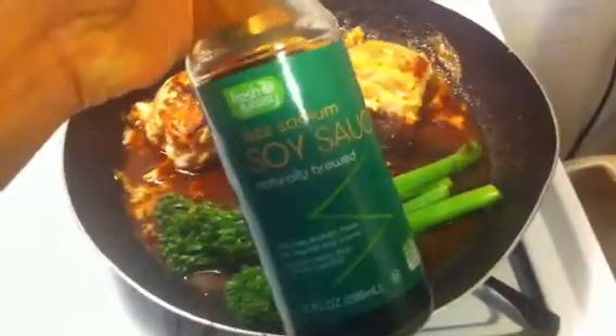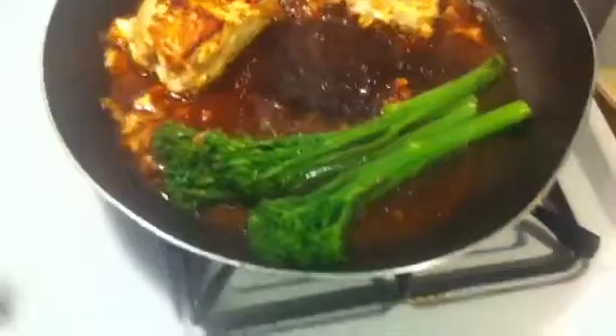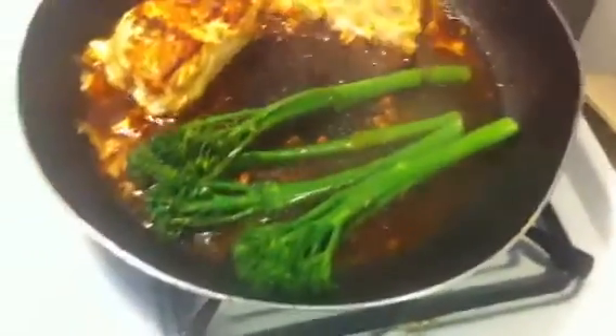I just put some water and some low sodium soy sauce, which looks like this. Then I put my — this is called tender stem broccoli. I just put that right over the water and the soy sauce together and let it kind of steam a little bit.